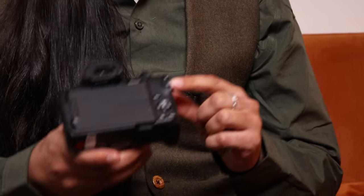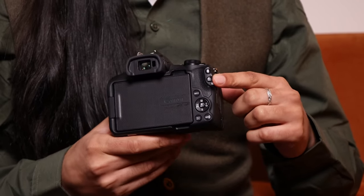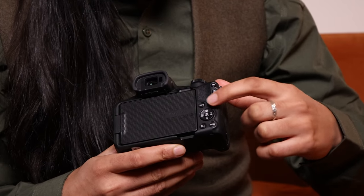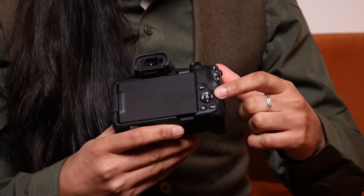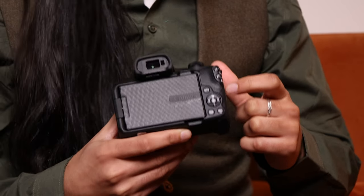On the back we have the exposure lock button, the focus group button as a shortcut to change focusing setup, an info button, and the d-pad. On the d-pad we have shortcuts to switch between auto and manual focus, get to exposure compensation quickly, set drive mode from single shot to burst, and the delete button at the bottom. In the middle you have Q and Set — Set confirms settings while Q opens the quick access menu.